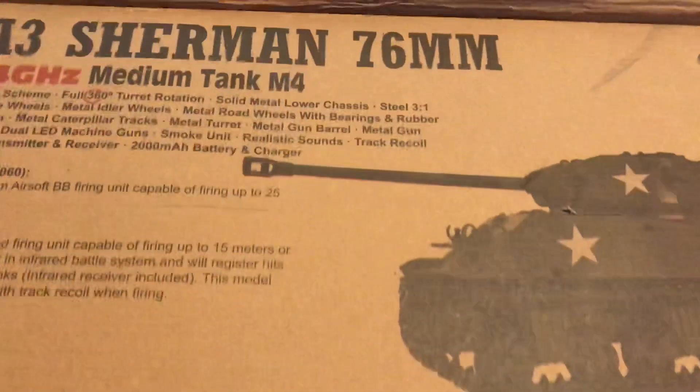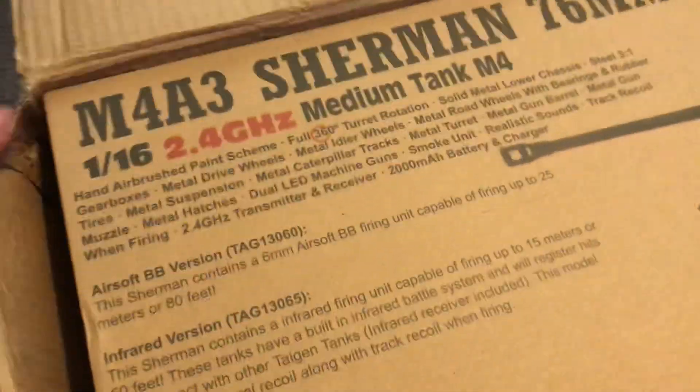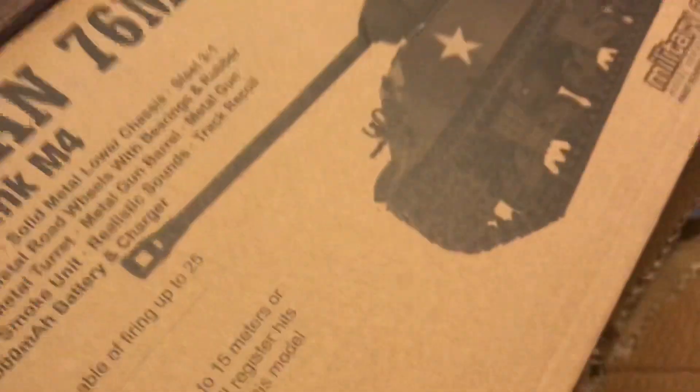It's a Sherman tank. I'm so hyped. I've wanted an RC tank for so long. Let me get this box open a little bit more so I can pull it out of here. This thing is a beast. I can't get the box open. There we go.